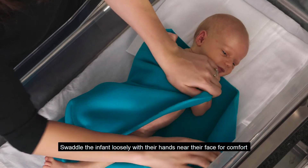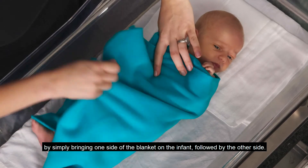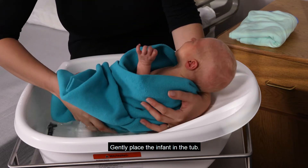Swaddle the infant loosely with their hands near their face for comfort by simply bringing one side of the blanket on the infant, followed by the other side. Gently place the infant in the tub.